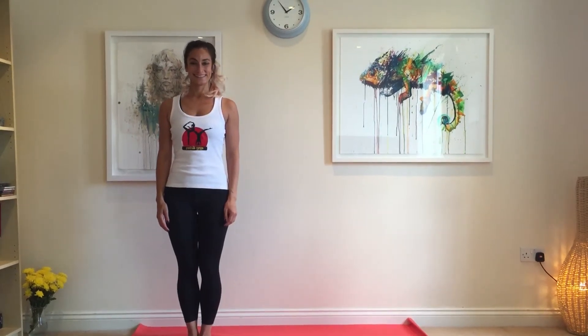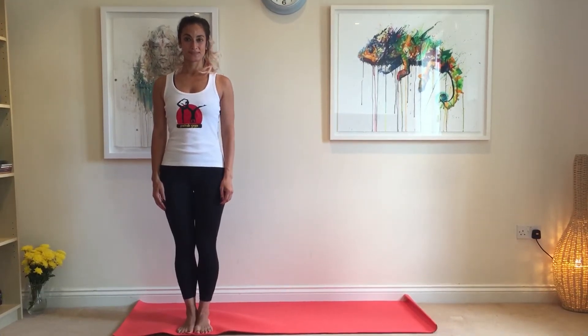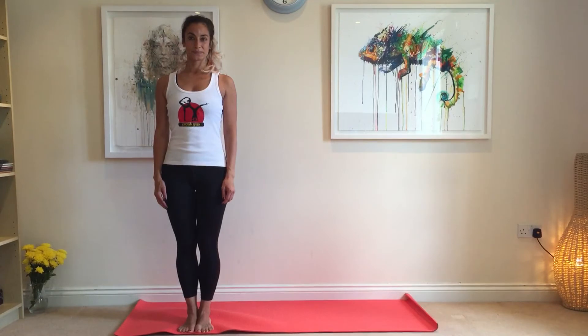Hello everyone. Today Basanti is going to show you Trikonasana, the triangle pose. Don't do this if you've got blood pressure issues or suffer from migraines.